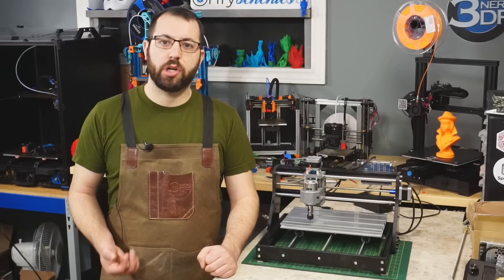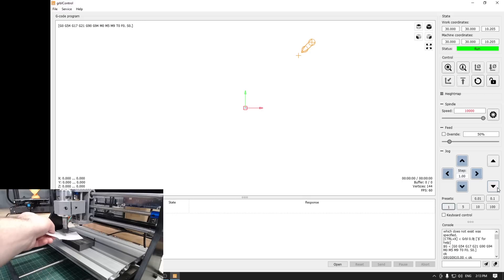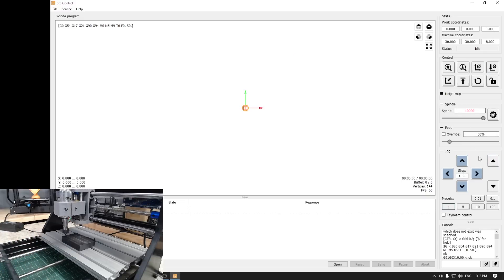How this machine operates is: after you fix whatever you're going to be engraving or machining to the bed, you're going to move your tool head to your desired zero point. Before you do any cuts or engraving, you are going to have to move the tool head to your desired X, Y, Z zero location. Z is usually based off of the work surface itself, and the X and Y is based off the starting location of where you're going to be working from. Then you're going to zero out your X, Y, and Z in Grbl control before you send the G-code to the controller.